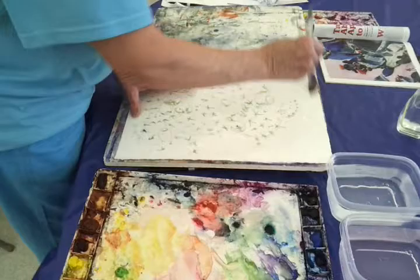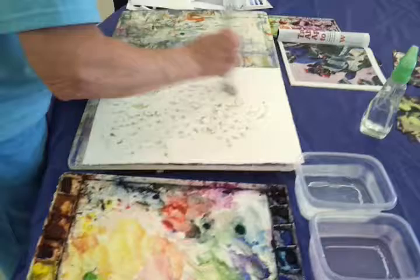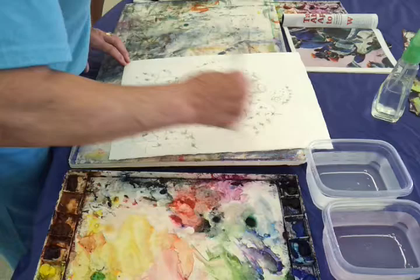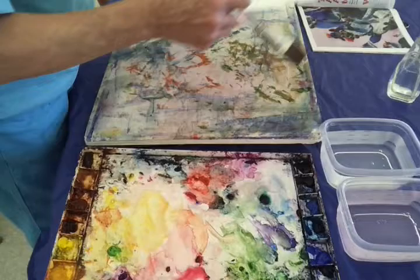I'm just going to go in here and wet this whole thing. I could wet it with a sponge, but this is one of my only brushes that I brought. And we're going to start up here and just do a swish of the gamboge right down through here. I'm just wetting and trying to get it all. I'll probably use that to do the swish — either that or a 10, because I only paint with an 8 or a 10.